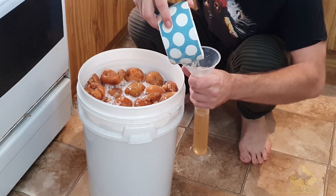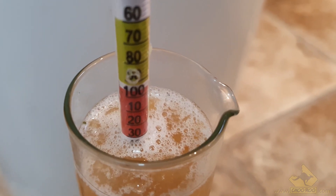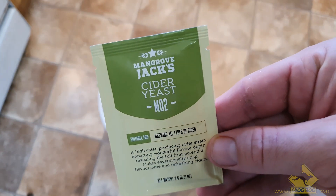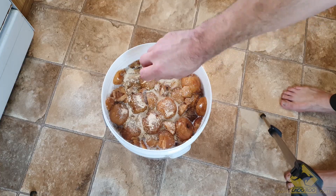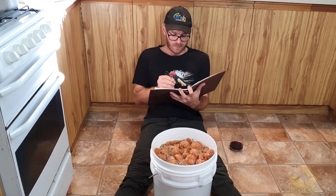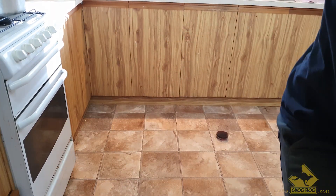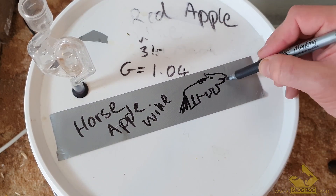Before adding the yeast, I like to do a gravity reading. This will help determine what my ABV — alcohol by volume — will be later on. Be sure to jot that down. Then I added some diammonium phosphate, which acts as a yeast nutrient, and some pectinase. Pectinase will help clarify and break down the pectin, releasing those sugars and a lot more of those flavors. I'm using Mangrove Jack Cider Yeast, which is a good all-rounder — it has some nice subtle flavors and a very high alcohol tolerance, just like me. The recipe: 8 kilos of horse apples, 4 kilos of white sugar, 15 grams of diammonium phosphate, 9 grams of cider yeast, about 9 grams of pectinase, with a starting gravity of 1.132. It's always a good idea to label your batches, especially if you have a lot on the go.